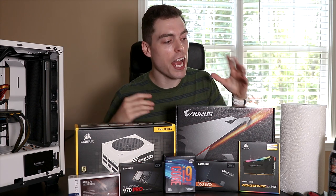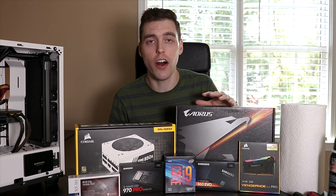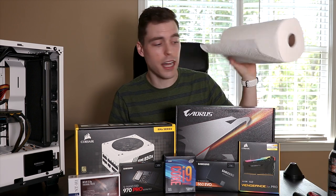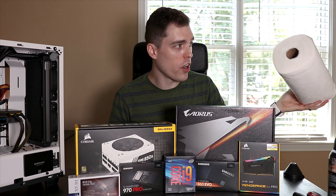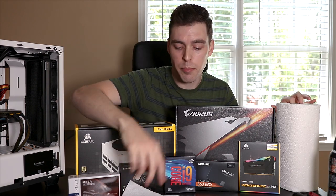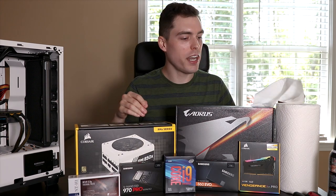Before we jump into this fully, I do want to say that there are some things I'll advise you to have on hand before you start building your own PC. The first thing is going to be a roll of paper towels — they're just handy. I'm working on a black desk so I can tear off one of these and put screws on them so I can see them against the white background. I always recommend using zip ties for your cable management.